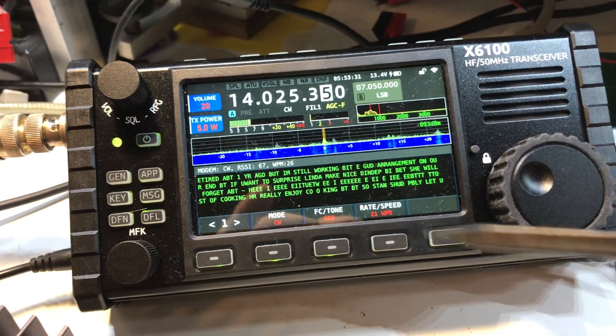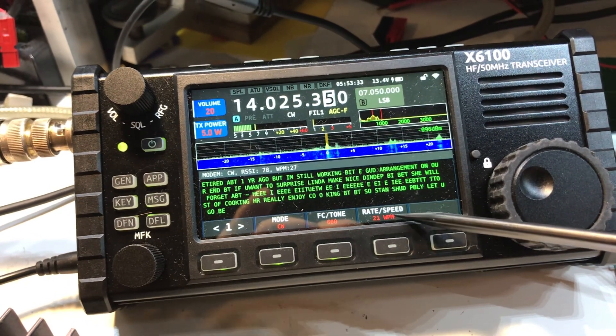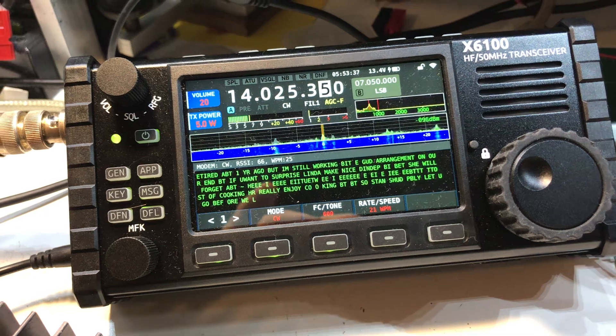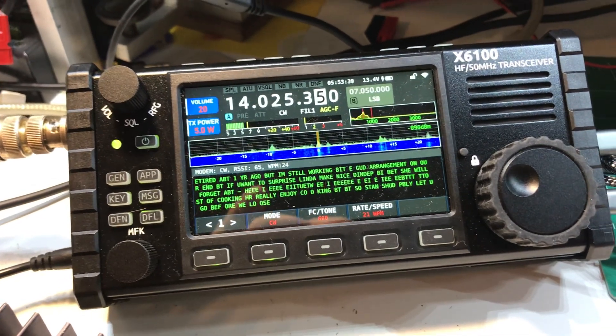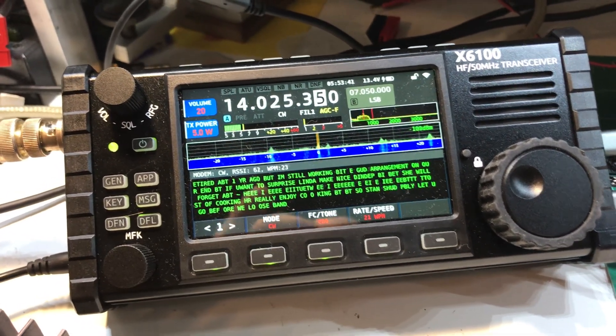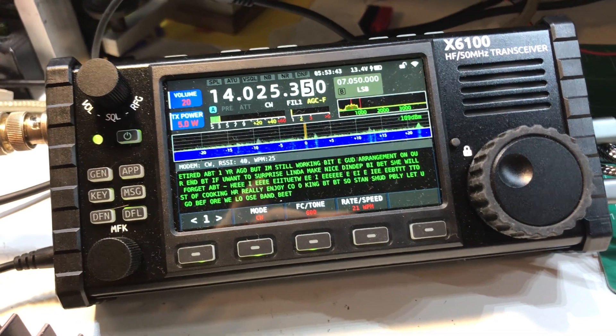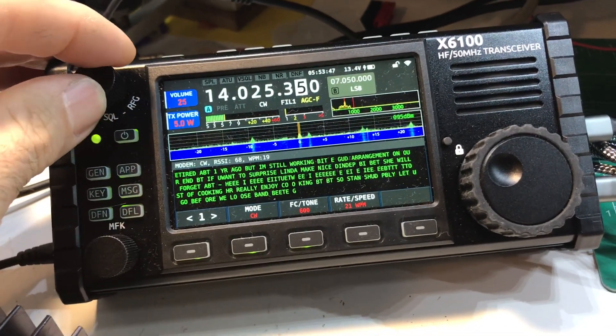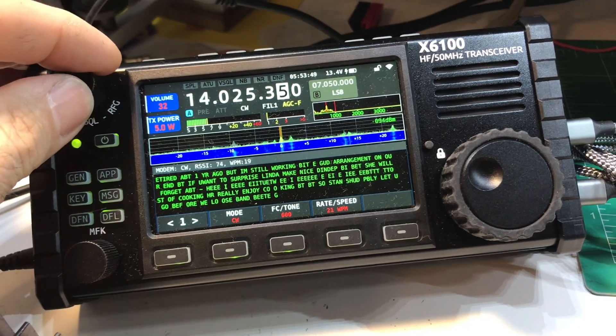I've played around a little bit with the rate speed — the CW speed — and if I'm not getting a good decode I just adjust it a little bit. It seems to work okay if you're listening to some really fast code; obviously turning the speed up a little bit seems to help.